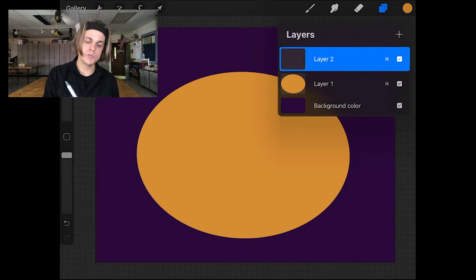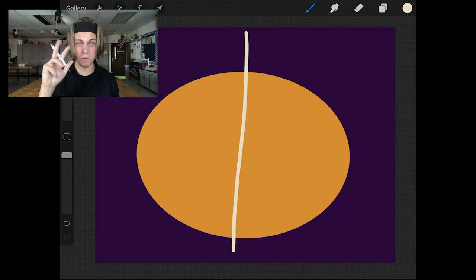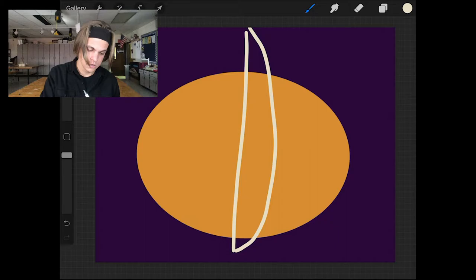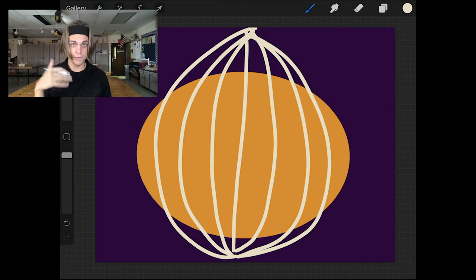My next step is to start shading. But pumpkins have that curvature to them, so let's give ourselves a guideline. I'm going to make a new layer, switch to my almost-white, and with the monoline brush give myself curvy guidelines to show where I'll shade. On a layer above the pumpkin layer, I'll draw a straight line down — it doesn't need to be perfectly straight, it's organic — and then draw three arcs coming from the top and bottom on one side, and the same thing on the other side. I'll delete this layer eventually, but for now it's a guide showing me where to shade. Let's keep it loose and organic.